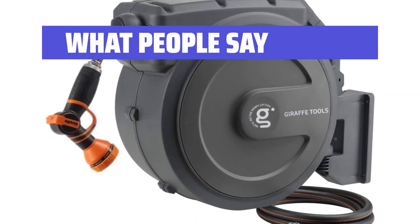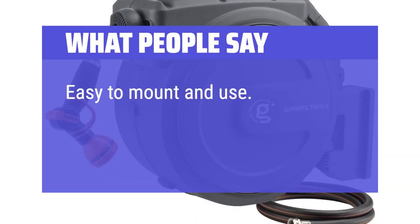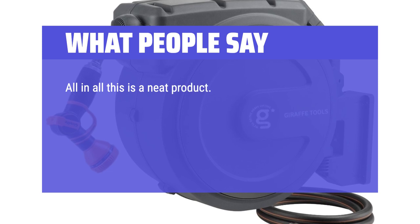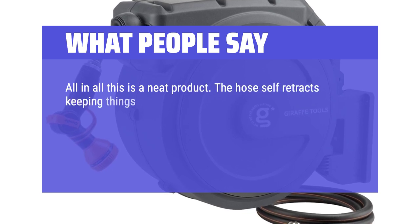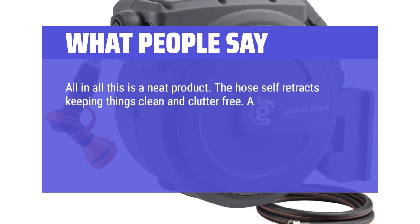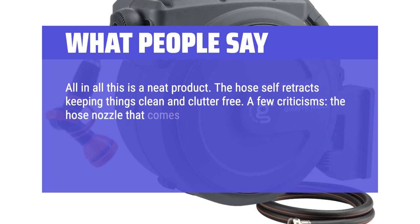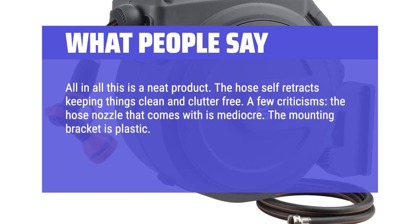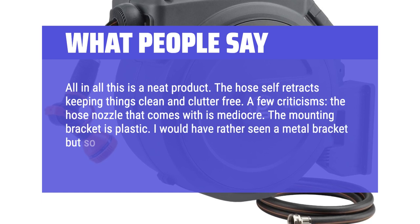What people say — Easy to Mount and Use. Bought 3 for a Volunteer Fire and Rescue Department. All in all this is a neat product. The hose self-retracts, keeping things clean and clutter-free. A few criticisms: the hose nozzle that comes with it is mediocre, and the mounting bracket is plastic. I would have rather seen a metal bracket, but so far it's holding up really well over time.